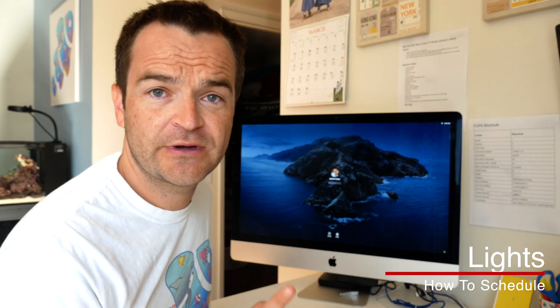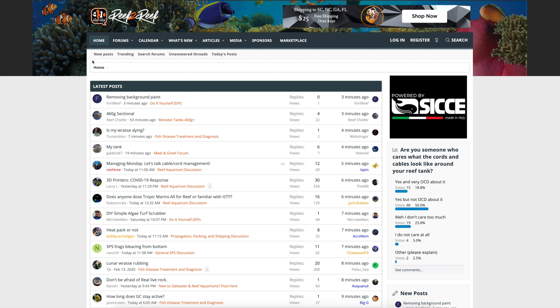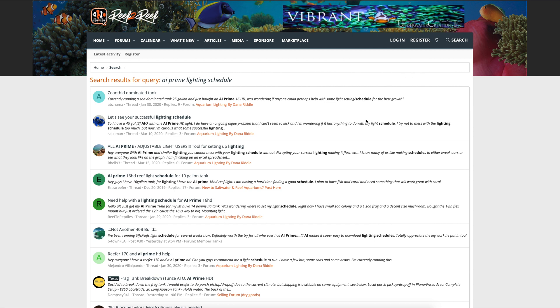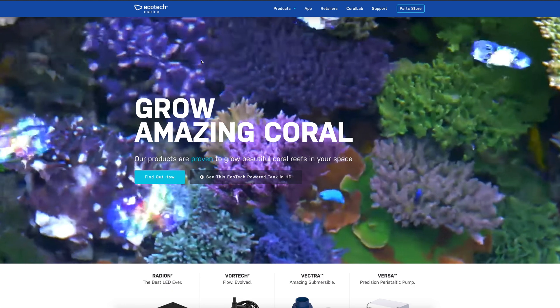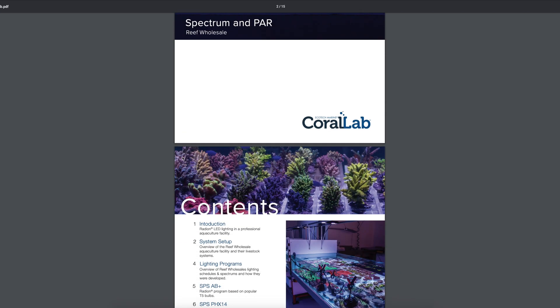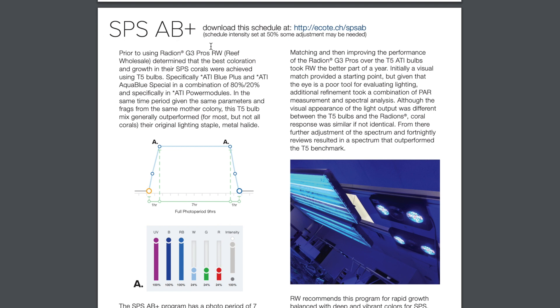One of the biggest problems with scheduling is knowing, as a beginner, how to schedule and for how long. There are a couple of places I like to go for suggestions. The first is Reef2Reef — just search your light, like 'AI Prime lighting schedule,' and you'll see a ton of threads pop up. Another really good source is aquatechmarine.com — click on Coral Lab, go down to Spectrum and PAR, download the link, and scroll down for their various lighting programs. Probably the most popular one right now is the SPS AB+ — it has a really long proven track record of success.